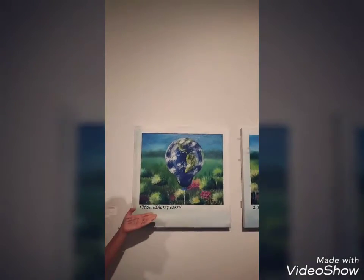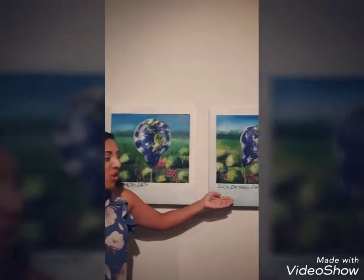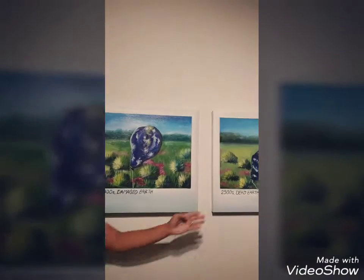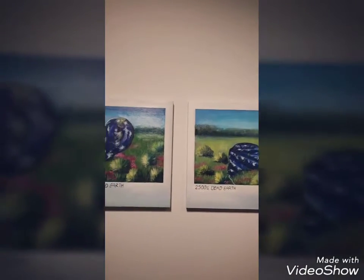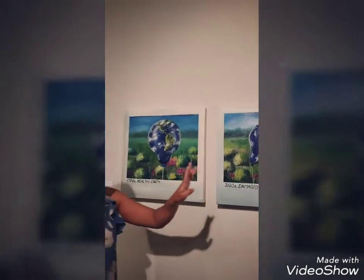You see the date 1700 as healthy earth, the 21st century, 2100 as a damaged earth, and 2500 as a dead earth. Those dates are not a coincidence — you can see she uses 400 years in between these paintings.